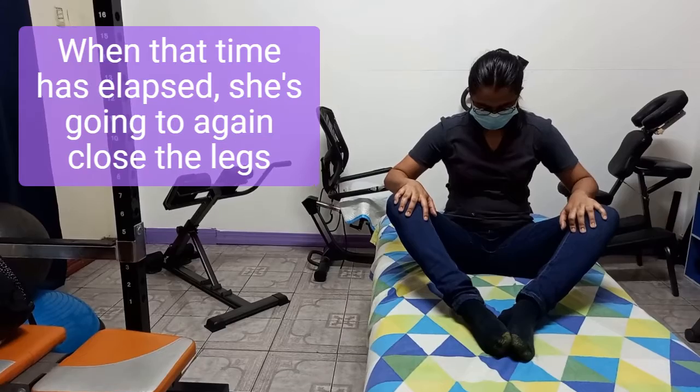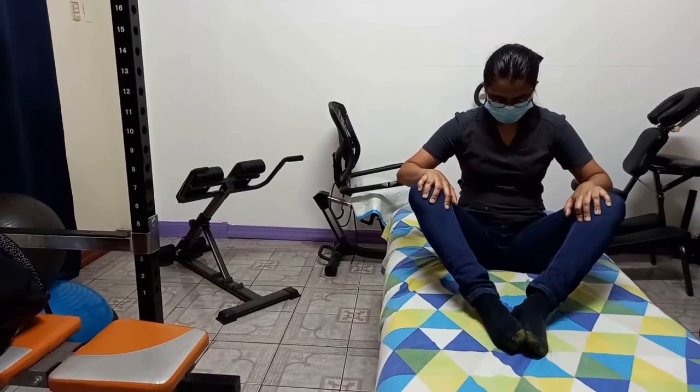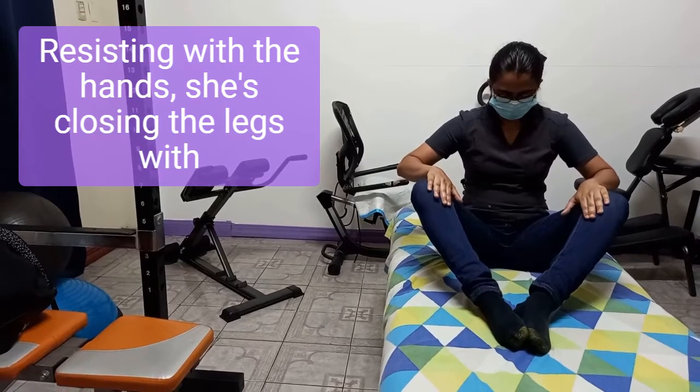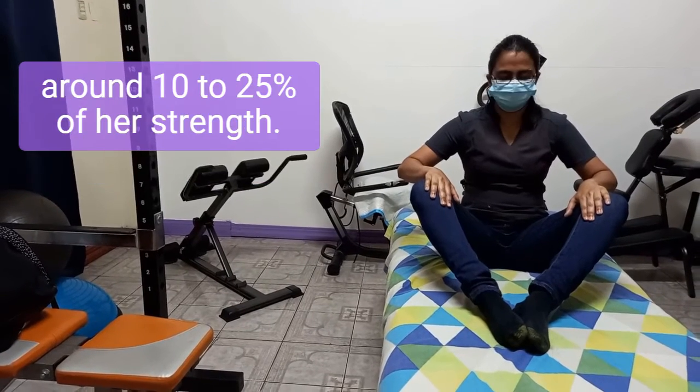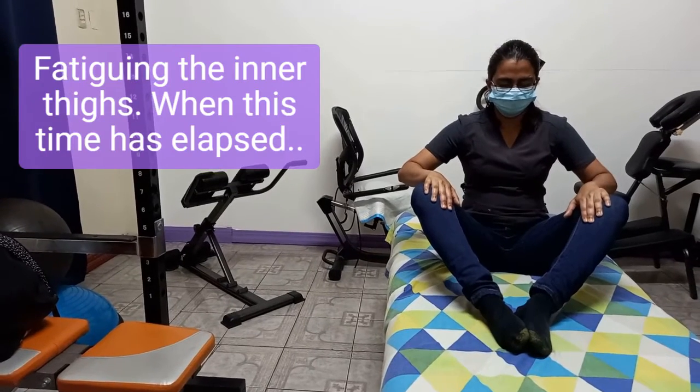When that time has elapsed she's going to again close the legs against the hands, resisting with the hands. She's closing the legs with around 10 to 25 percent of her strength, fatiguing the inner thighs.